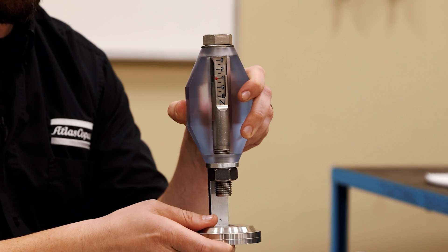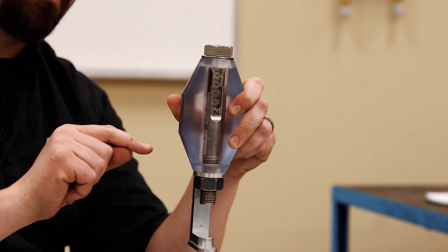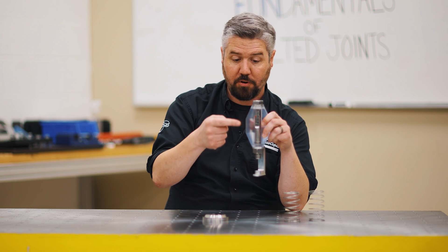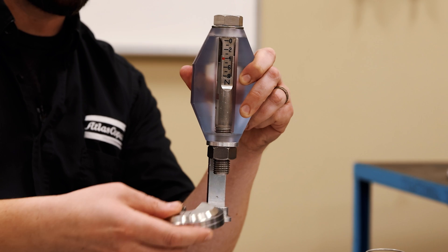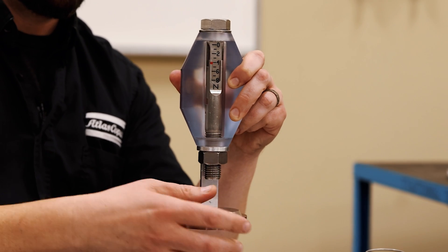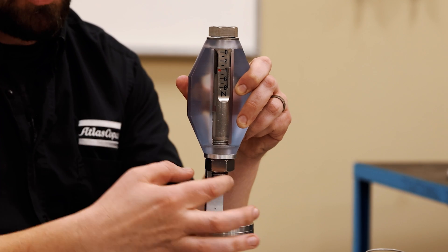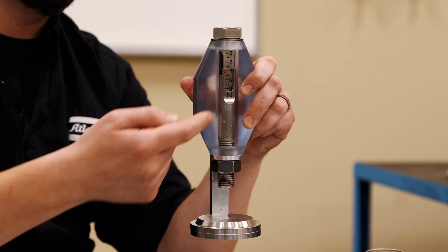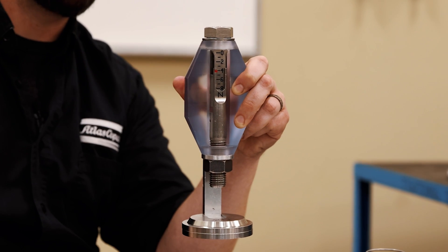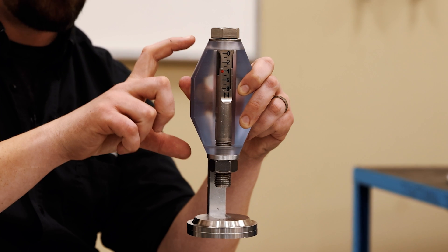So let's consider the tension in the bolt is four newtons. The compression in this part is also four newtons — we have equal and opposite forces right now. When I put the service load on the part, the compression force in the part actually drops down to zero, and you can see there's nothing keeping this load from sliding back and forth. So the tension in the bolt remains stable but the compression force in the part drops from four down to zero.